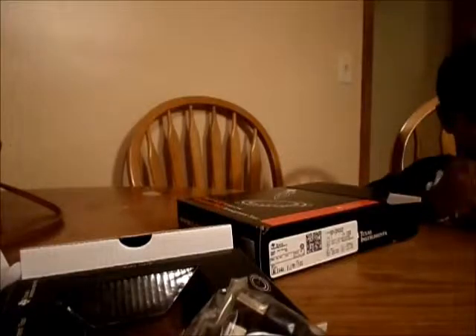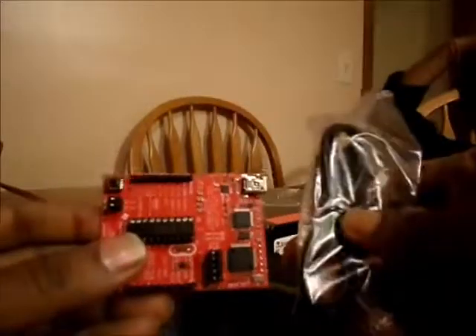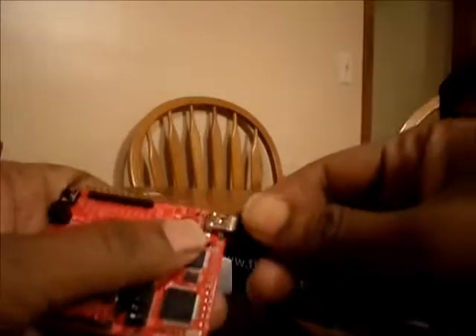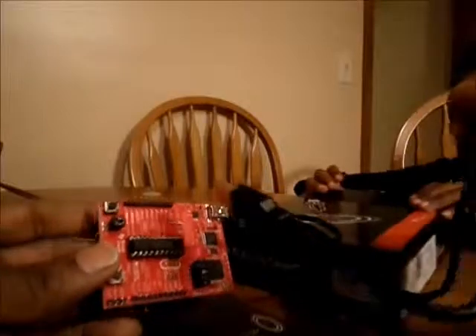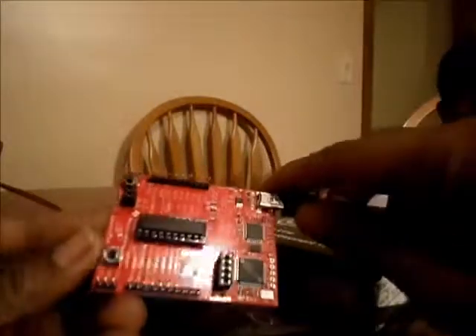So this is the LaunchPad and that's the USB cable. We will plug the cable into the USB socket and the other end will hook to the computer, and then we will start programming it.